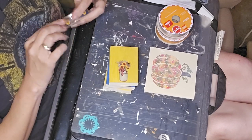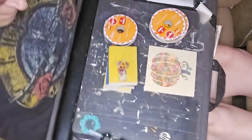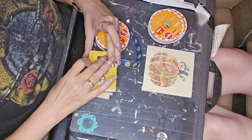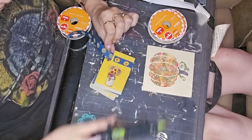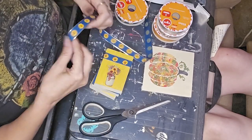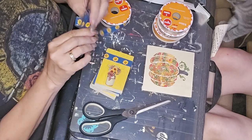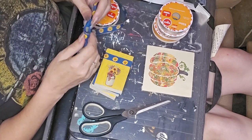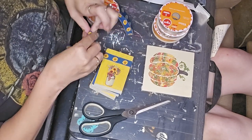I took this cute ribbon — I got it at Dollar Tree or Dollar General — and I wrapped it around, tacked the end, wrapped it around, then tacked and glued it over on itself. If I wasn't putting a bow on I would have started on the bottom and finished on the bottom. But since I'm putting a bow on, the bow is going to hide where those overlap — so anytime I'm planning on a bow I do it this way for a cleaner, more finished look.